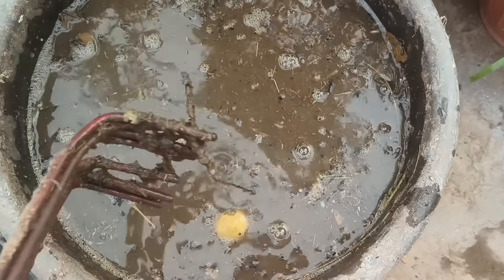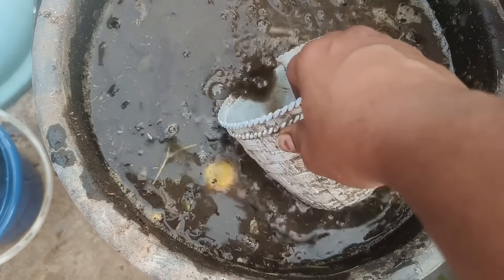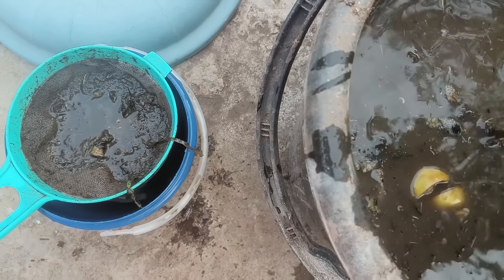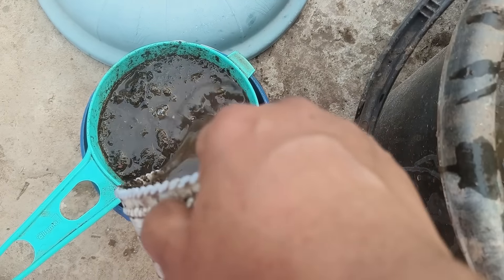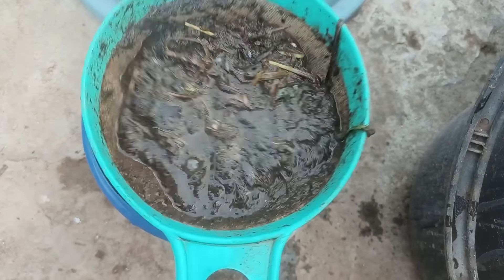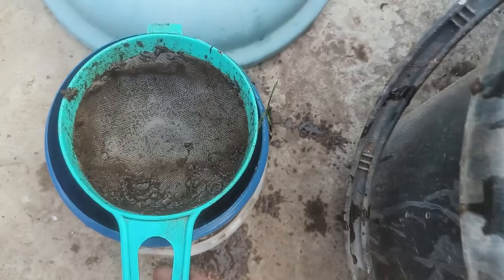If you want to make a filter, you can store the bottles in a container. If you want to make a fertilizer in February, you can store the fertilizer in March. You can store it at your home. Use it in a container if you want to make fertilizer. This is a big deal in the evening time.